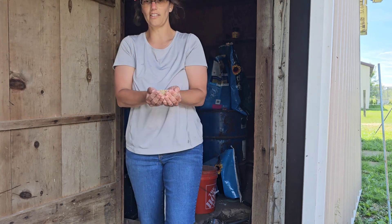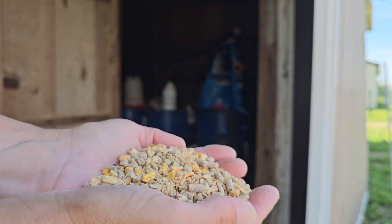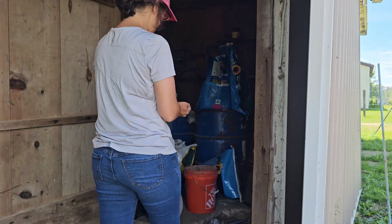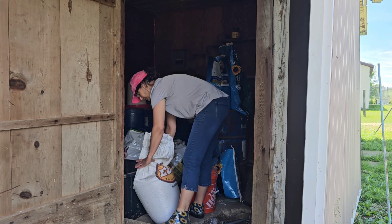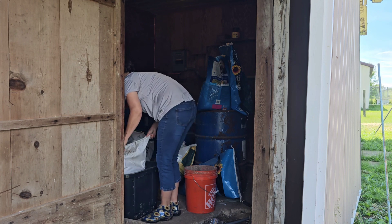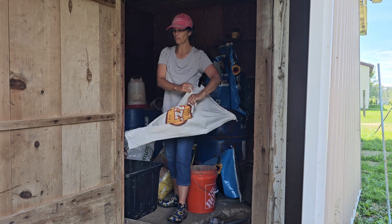Here's what her feed looks like — you can see it. It's got everything in there; it's a good roundabout feed. I'll pour this whole thing — this is 50 pounds — pour it in there.